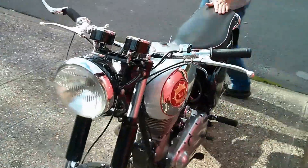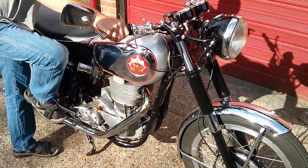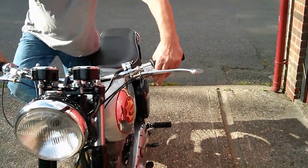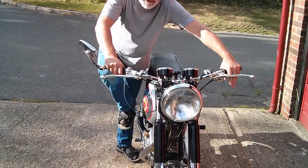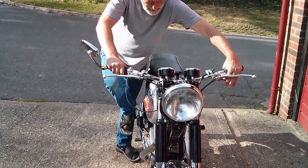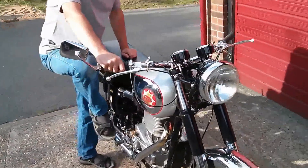Then you bring the engine onto compression and then using the valve lifter, ease it, pull it in and then ease the kickstart so it's just over compression. I'll do that again to show you. Under compression, just over compression, then bring the kickstart back up to the top and give it a good kick.